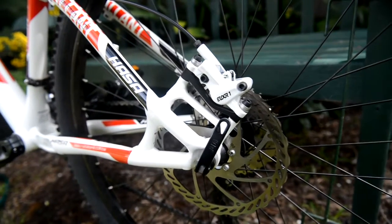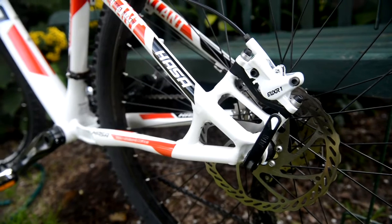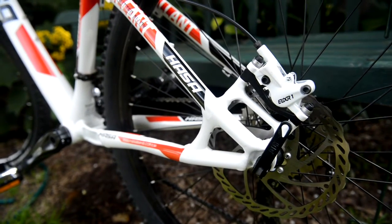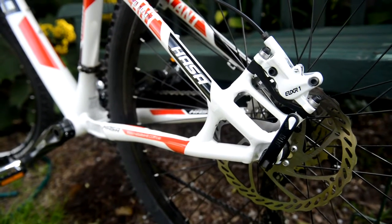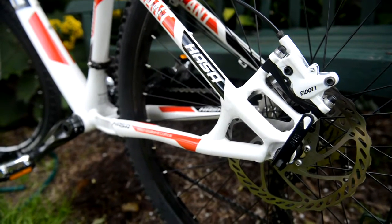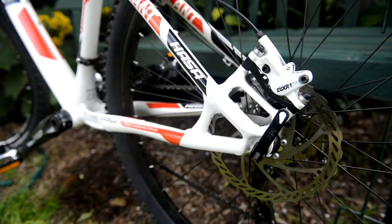These are the Elixir One brakes that come with the bike. Some people say they're not so good in reviews, but from my limited riding so far they seem quite powerful — they can lock up either wheel quite easily. I guess it comes down to whether extended use makes them lose performance, but so far they're good.